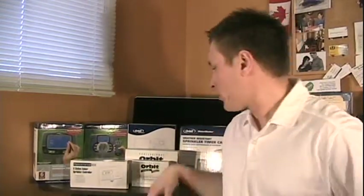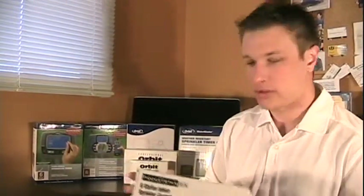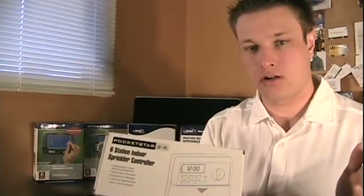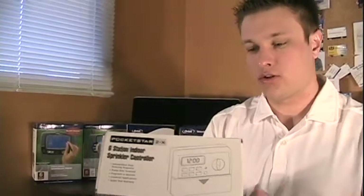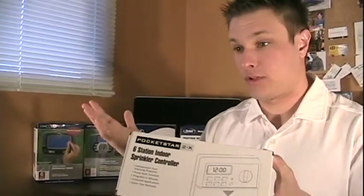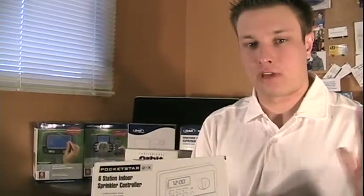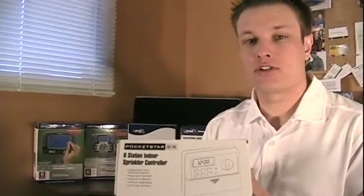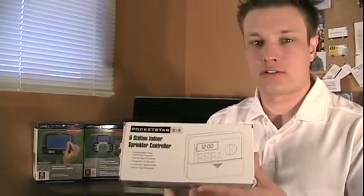The first model I'm going to start with is the Pocket Star, and these are all from Orbit. The Pocket Star is a budget model — it's all digital. So if you're not really digitally inclined, if you can't program your VCR, this is probably not the unit for you. But if you don't mind programming digital stuff, the Pocket Star can save you a little bit of money.